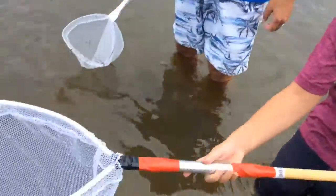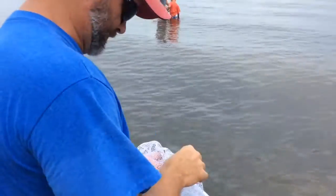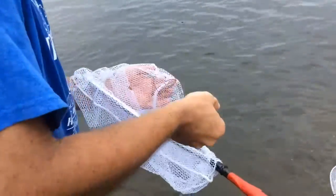I caught something, I think. Let me show you how to do it. This thing looks like a crab. He's a flounder. Cool.